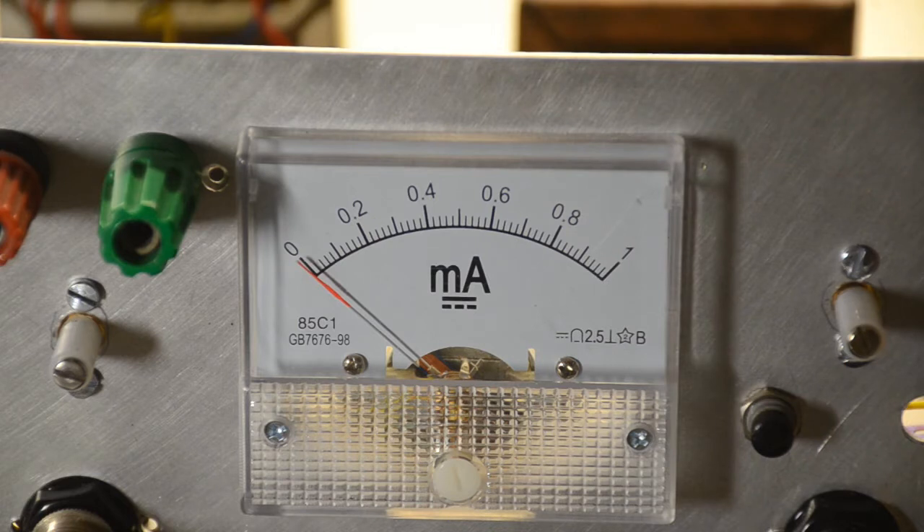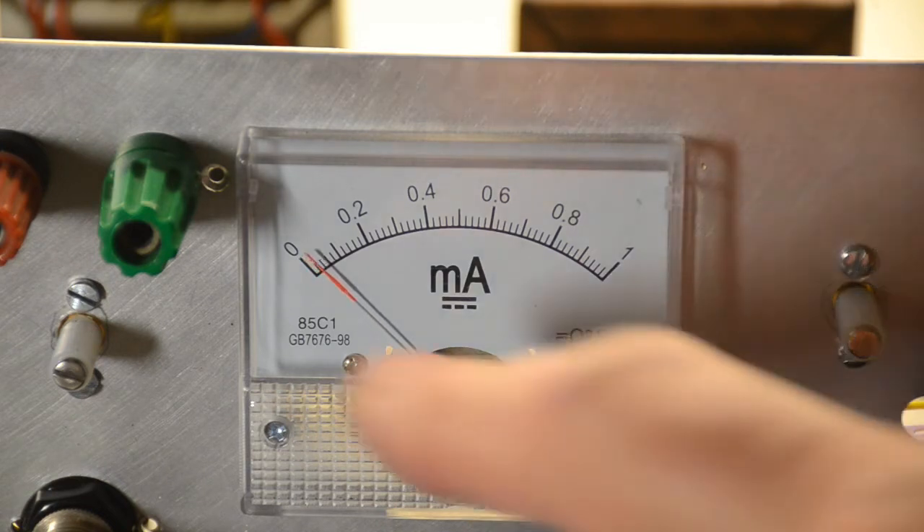We're seeing a close-up of the meter because the current drawn by the circuit is very small. So if we turn on the unit we'll see how much current we're taking — and you'll see why we had to do a close-up. It's about 300 microamps.